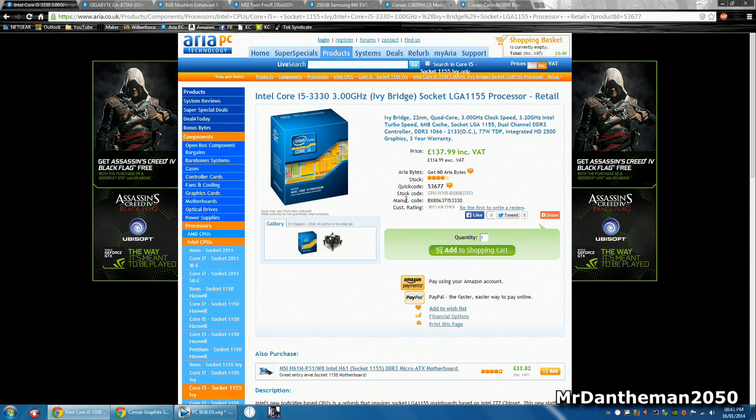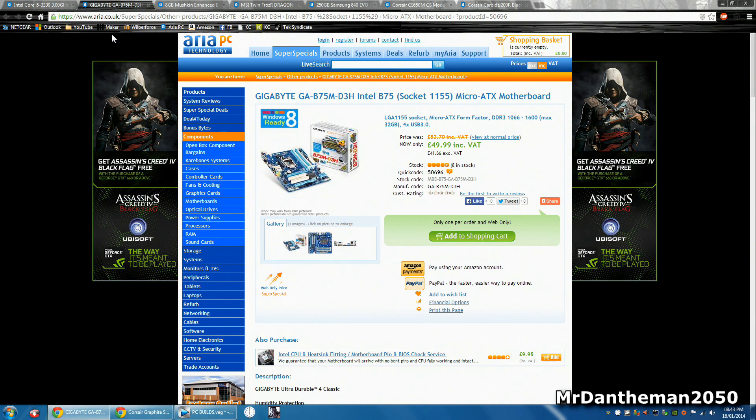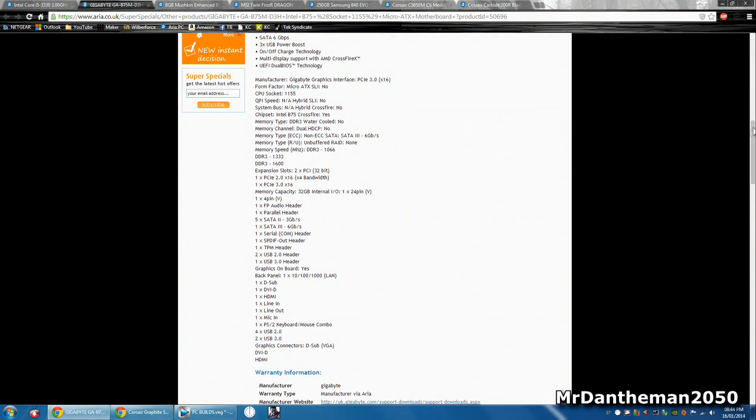Now for the motherboard, we're gonna be grabbing the Gigabyte GA-B75M-D3H. This is an Intel B75 chipset motherboard, which is again socket LGA-1155. It's a micro ATX motherboard. If I just scroll down for some of these specs — this does feature six gigabit ports, it's got USB 3 and USB 2, and the maximum amount of RAM this can support is 32 gigabytes. So it's pretty good and quite expandable in terms of what you can do with it in the future.